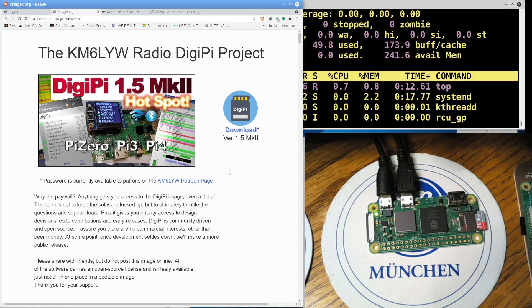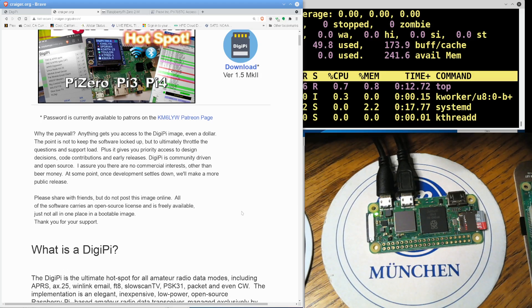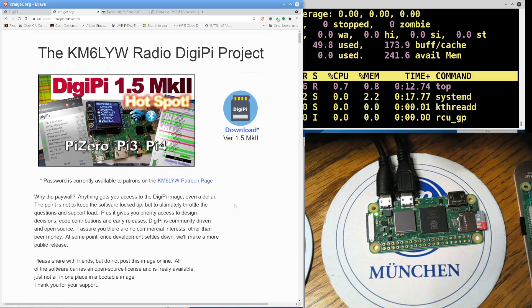The DigiPi is a Raspberry Pi hotspot for data modes. You know how there are a lot of hotspots and Zumspots for digital voice? Well, this is kind of the same thing only for data modes — CW, PSK, APRS, AX.25, every data mode you can think of. You can access all of it with a web browser as a hotspot. You don't need to know Linux command lines or config files. DigiPi 1.5 Mark 2 is out there right now, as an early release for patrons of KM6LYW Radio.